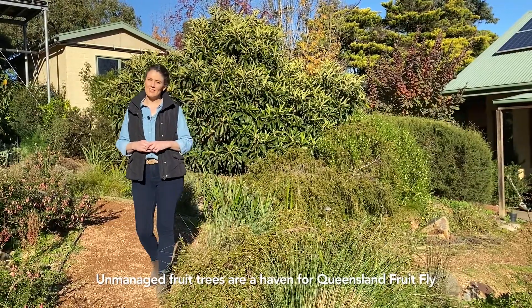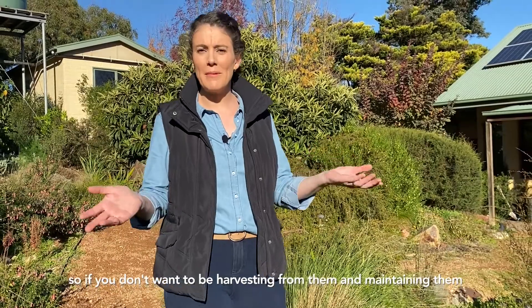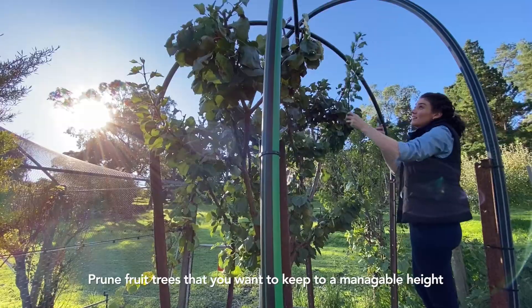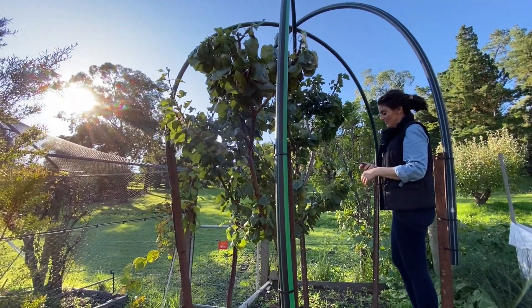Unmanaged fruit trees are a haven for Queensland fruit fly, so if you don't want to be harvesting from them and maintaining them, it's best that you remove them. Prune fruit trees that you want to keep to a manageable height — this will make harvest and netting easier.